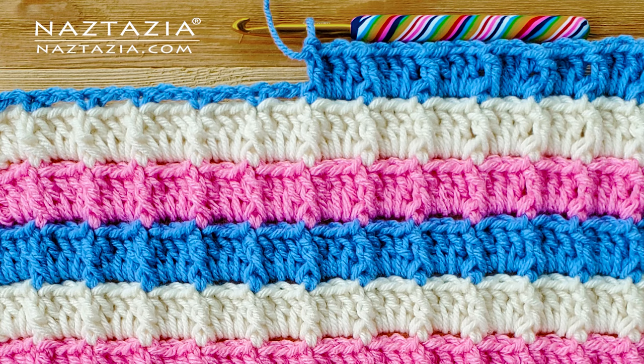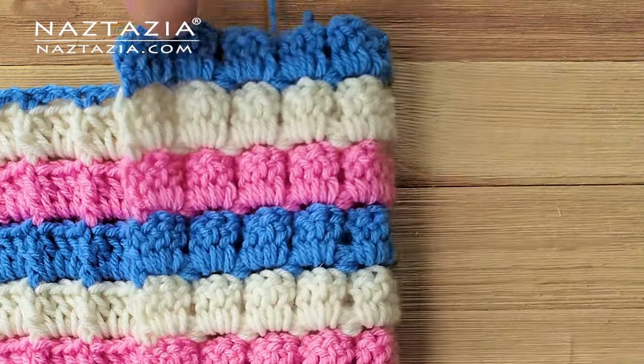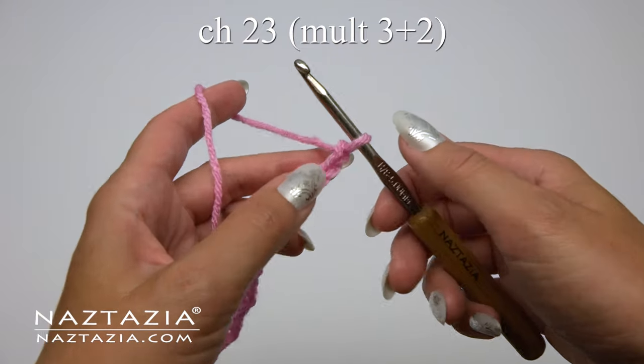Hi there! I'm Donna Wolfe from naztazia.com. The crochet textured box stitch almost looks like a modern waffle stitch, and looks great for blankets, scarves, and more.